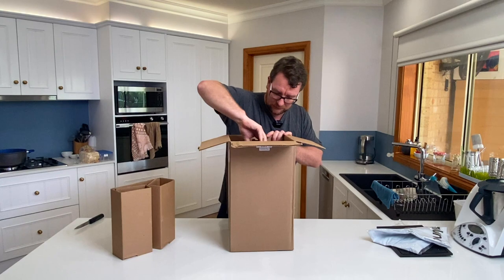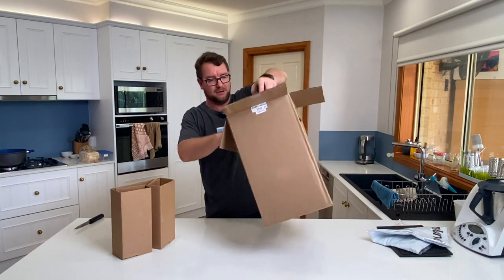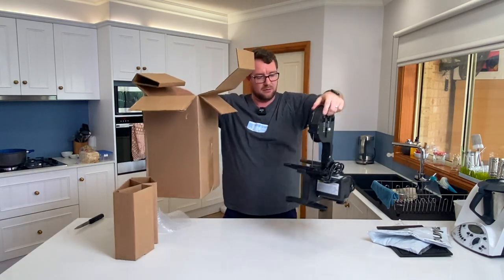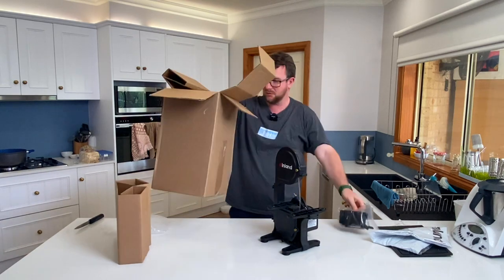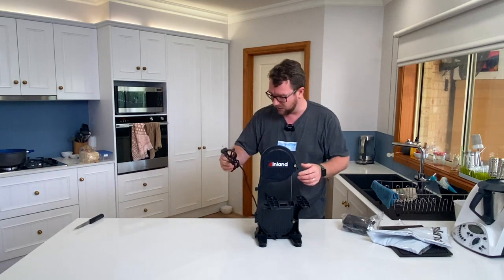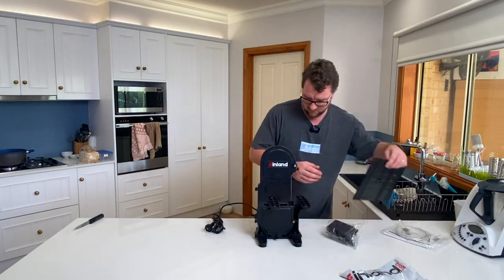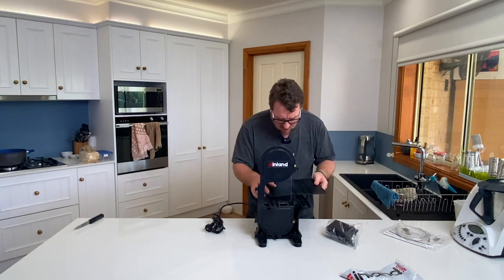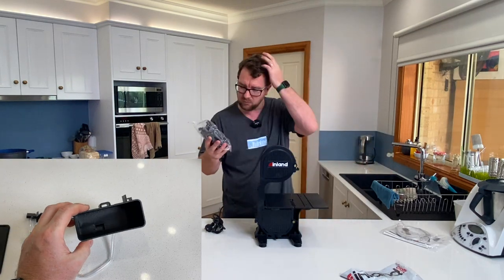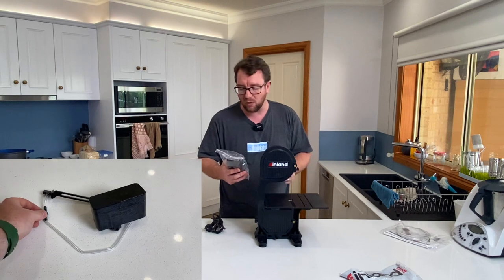That's just a protective cover for the machine when not in use. The unit's out now. We have our inland table saw here and I'm happy to say it's pretty well fully assembled. Looks like we've got to attach one bit on somehow and the blade will need some adjusting. We've got a little water reservoir here which is one of the real unique features of the inland.